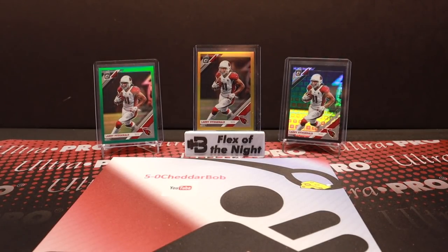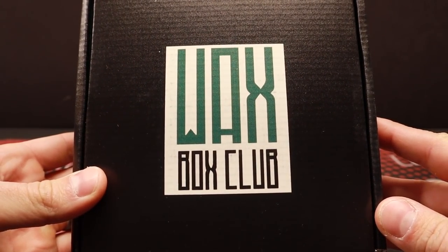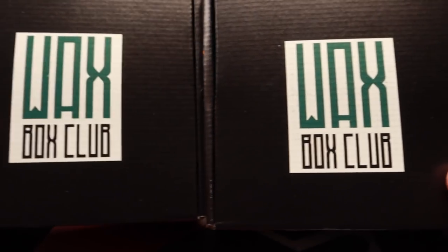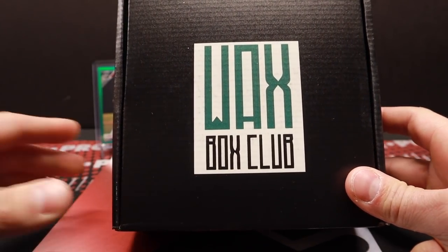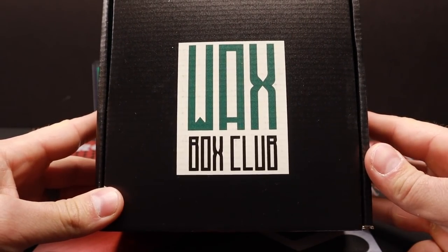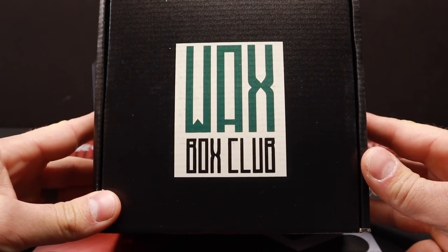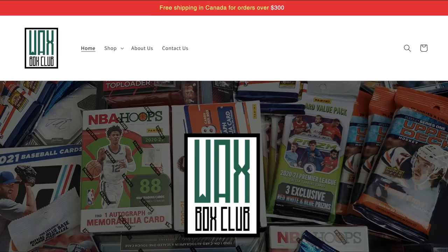What's up YouTube, Five Which Other Bob back with another video and a new product review. Pretty excited about this one. I'm going to be opening two boxes here — this is the Wax Box Club. I've opened one of these before, however I have not opened the Elite Wax Box Club. So I got two different boxes. This is going to be the regular one. If you're interested in watching the first video of me opening this, you can click the banner on top of your screen.